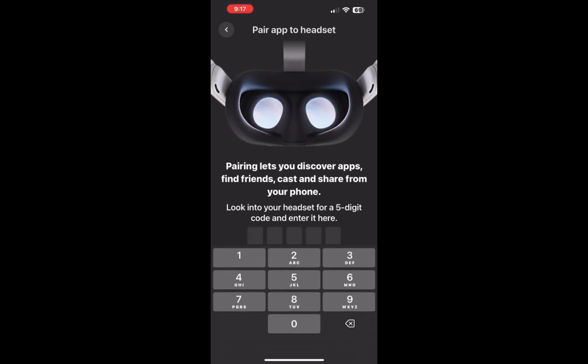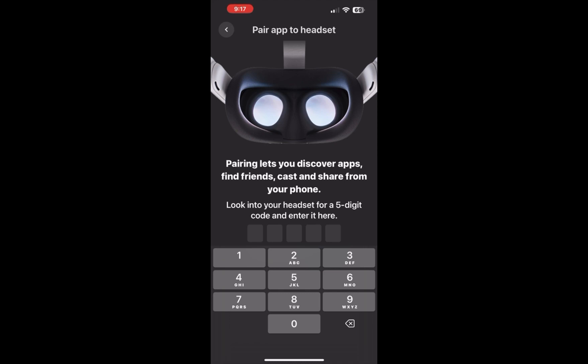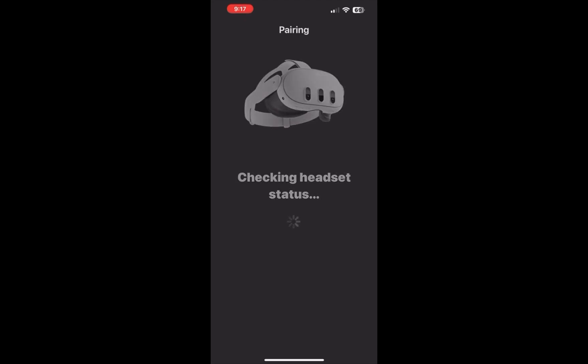I'm linking it now, and there will be a code for you to pair your phone with your headset. I'm entering the code, and then it will show that it's checking the headset and pairing. I'm using my iPhone for this.